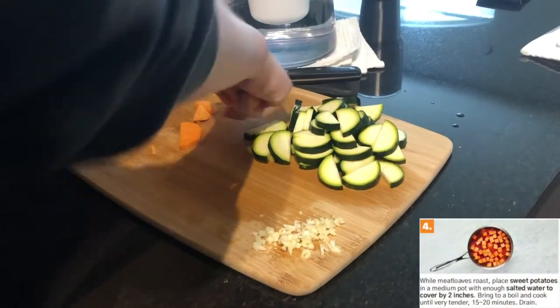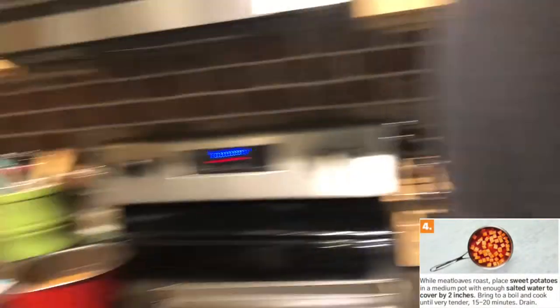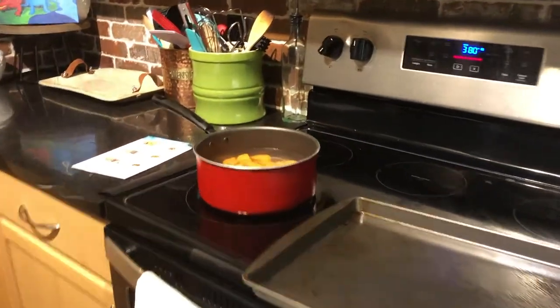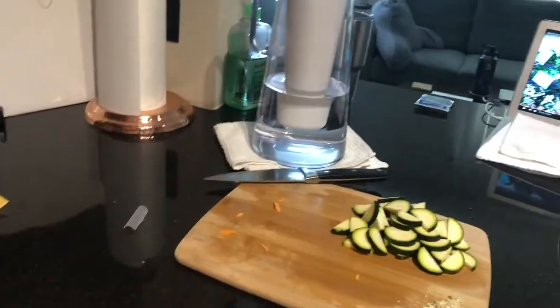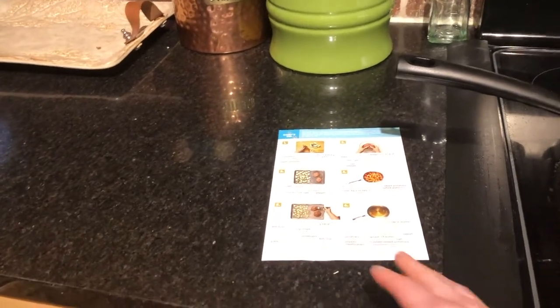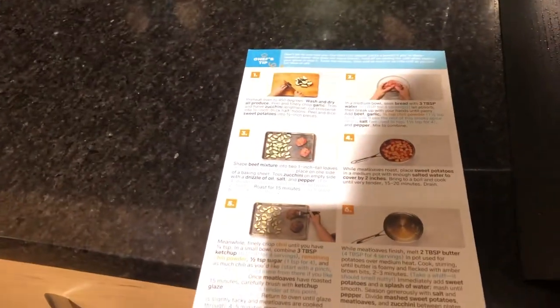Tyler just got done chopping up the vegetables and he's now putting them in the pot so that way they can get to boiling. While we let that happen, we're gonna start working on our meat.